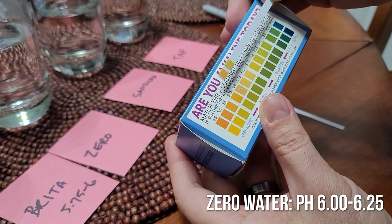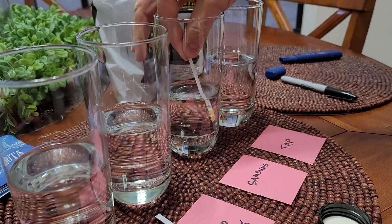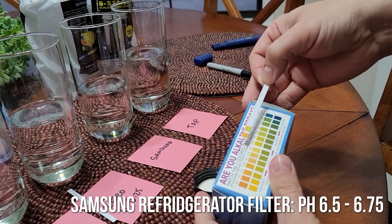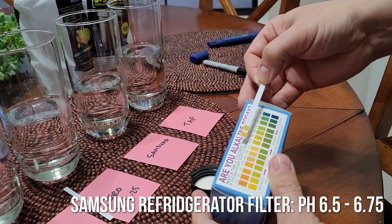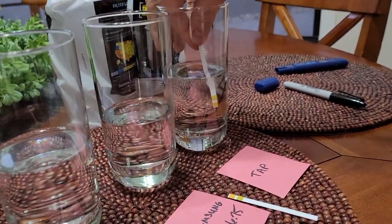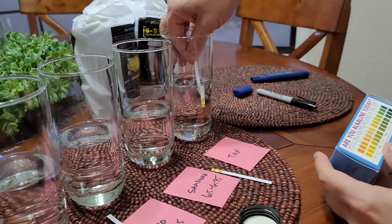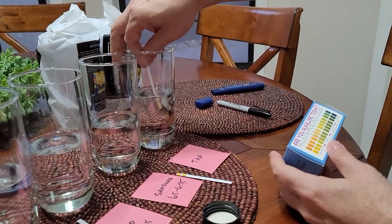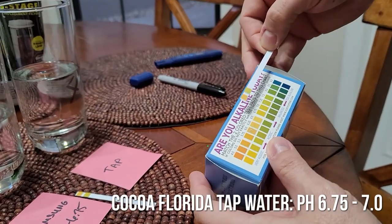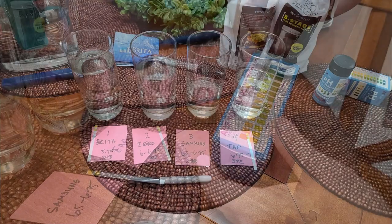Whatever ZeroWater is taking out is not making the water more acidic. The Samsung fridge water came in about 6.5 to 6.75. The tap water should be the most balanced, and it probably is — it picks up minerals coming through the pipes on its way to your house. The pH comes in as the most alkaline at almost 7, about 6.75 to 7, which is great — that's exactly where it's supposed to be.